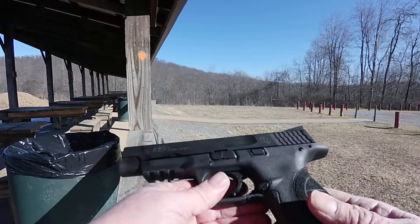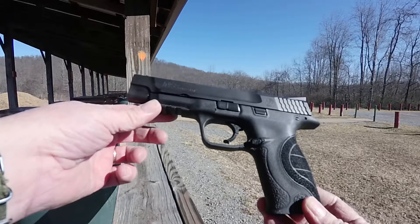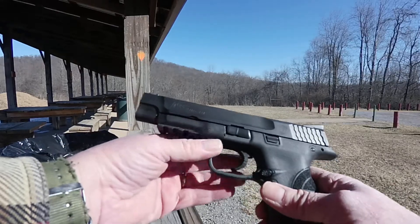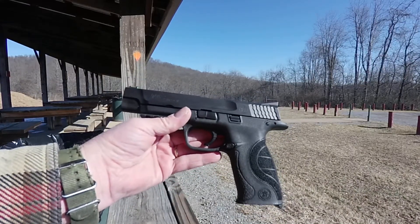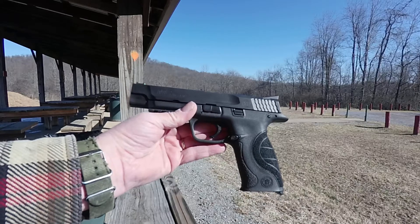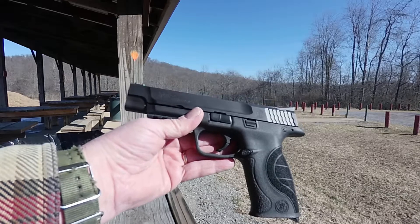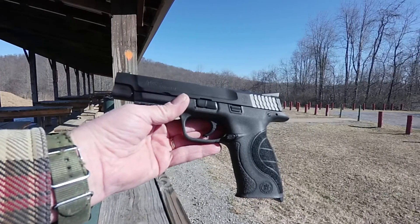All right, today we are at the gun range and we are shooting the Smith & Wesson M&P Pro 9 series. This is not the 2.0 and it does not have the thumb safety on it. I'm not really sure what the difference is between the regular Pro Series and the 2.0. I had the M&P Shield and the M&P Shield Pro 2, and the only difference I could find was the stippling. If you have the M&P Pro Series 9 2.0, put it down in the comments and let me know what the difference is.